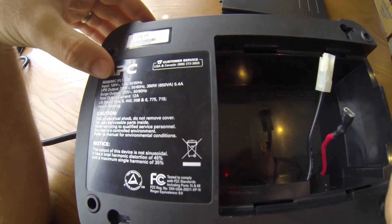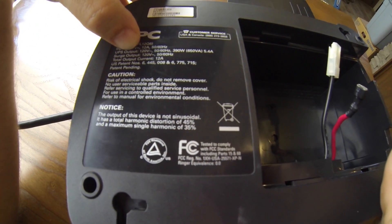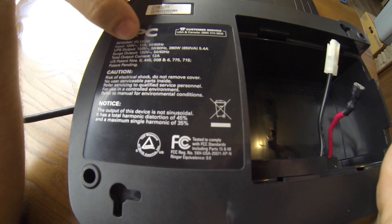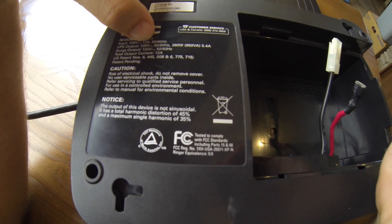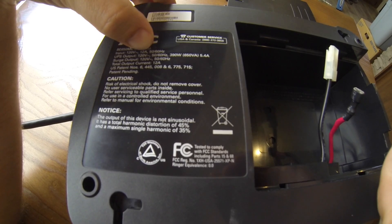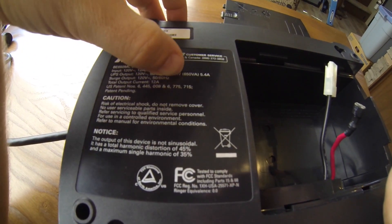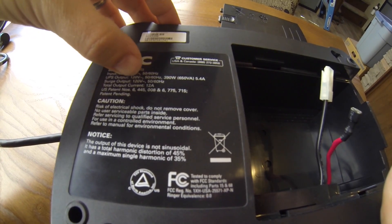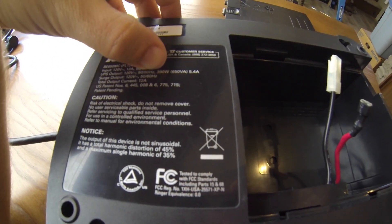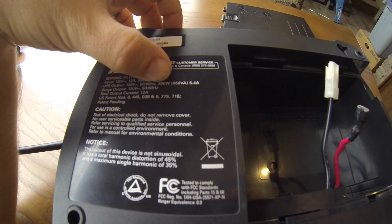The way you figure it out is you look at your output power. This is UPS output, which is going to be the output of the inverter inside. There's other stuff here like total output current and input current — we don't care about that. That's probably the total pass-through current and the charger current. We care about the current output of the actual inverter, which is this UPS output: 120 volts, 50-60 hertz, and 390 watts. That's the critical number we need.